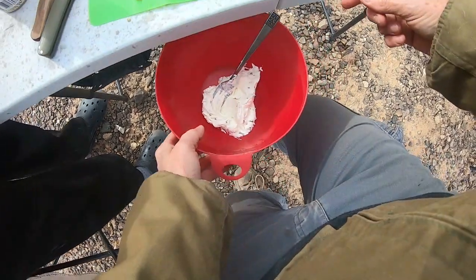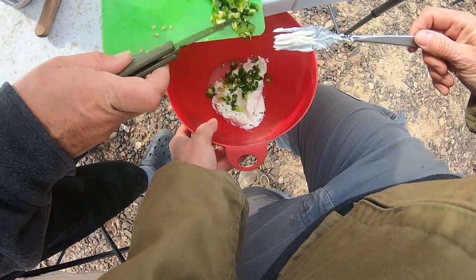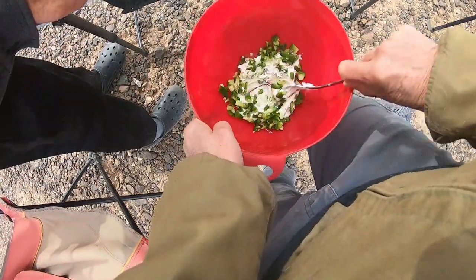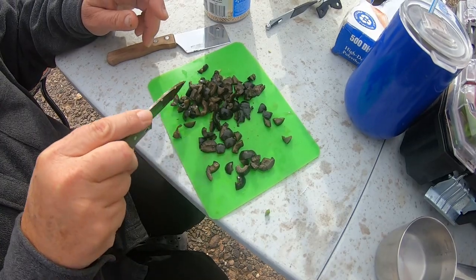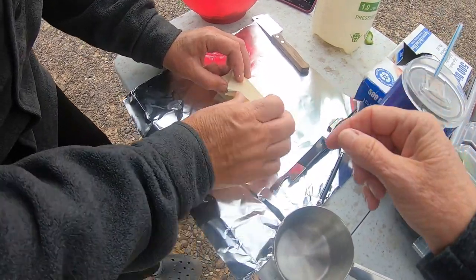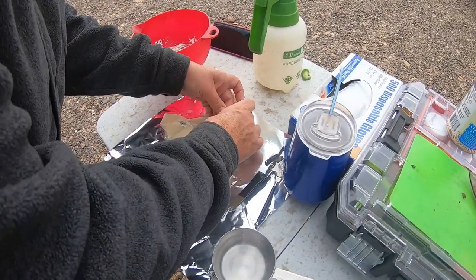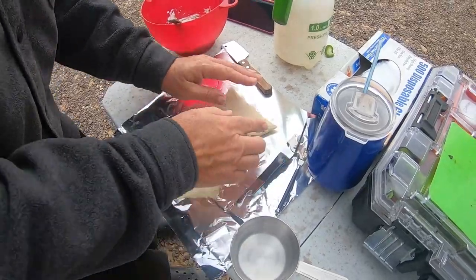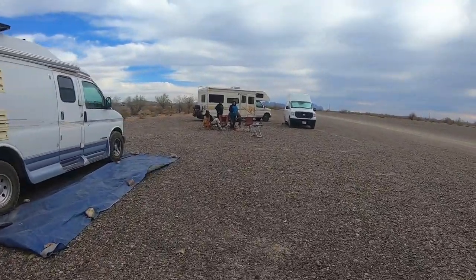How much jalapeños do you want? Is anybody else gonna eat them? Oh, that's gonna be hot — it's like jalapeño poppers! This is the first time I've ever done this, so we're learning as we go. There you go, little envelope. I need to start the grill. Okay, as long as you're eating, we're cooking.